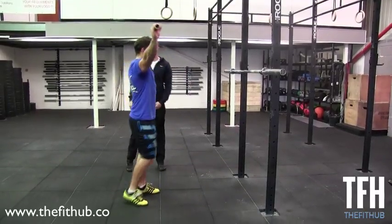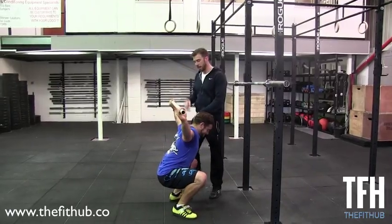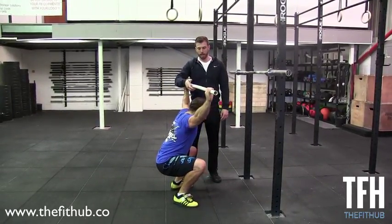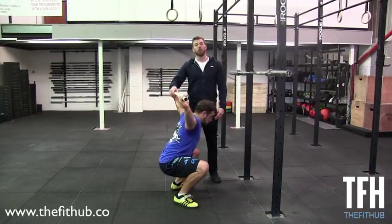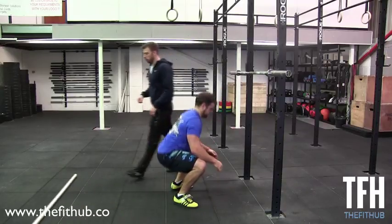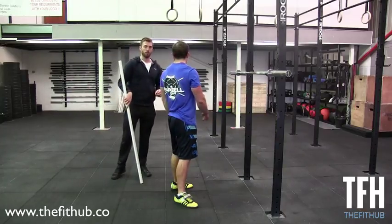What Chris just demonstrated — and it's a very compromising position, not good for your shoulders — is the chest dropping down and the bar ending up too far behind him. Where before we had the bar over the midline, it is now too far behind. If you've got a lot of weight on the bar, you're going to lose that bar behind you. We need to make sure that when we do our overhead squats, we keep that bar over the midline the whole time.